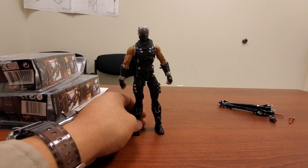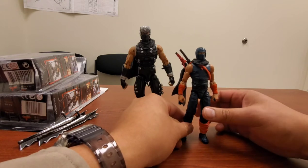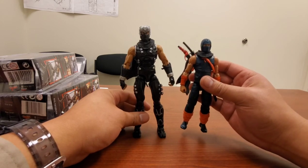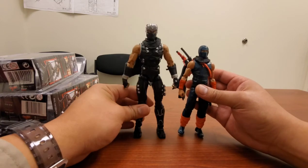Here's a Ryu Hayabusa custom I made based on the Articulated Icons Ninja. This one won't scale well with the NECA — it's more fitting for SH Figuarts or a Marvel Legends line. This custom is about 5.5 inches while the NECA is about 7 inches.